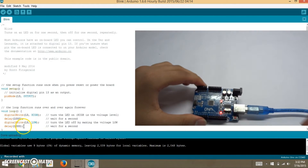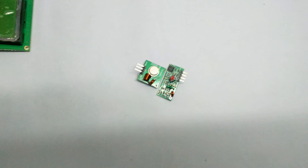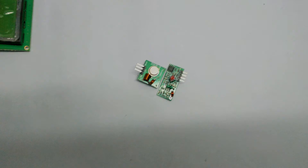After compilation, the RX/TX LEDs on your Arduino will flash, and the digital pin 13 LED goes on and off a few times as the board resets. Then the LED blinks with a duration of one second, and we are done.